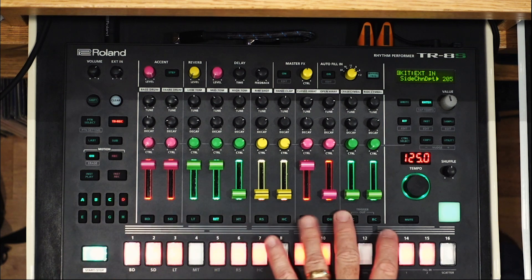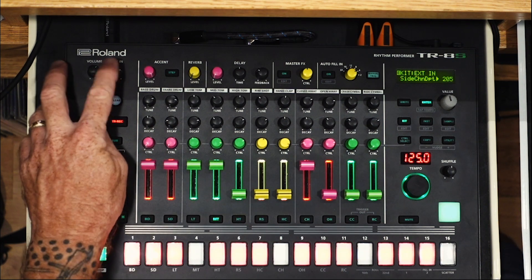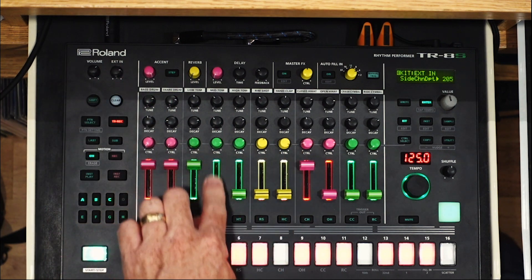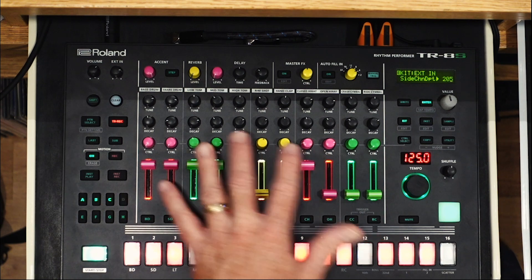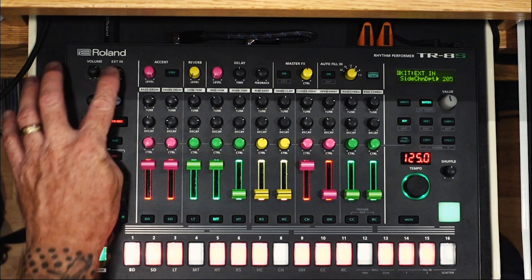You can do this with every track if you want — send them all through the assign out back to the external in. You will have two volume controls now, so I can control them by my faders and also kind of an external in level. There's no extra added benefit to that, but do keep that in mind.